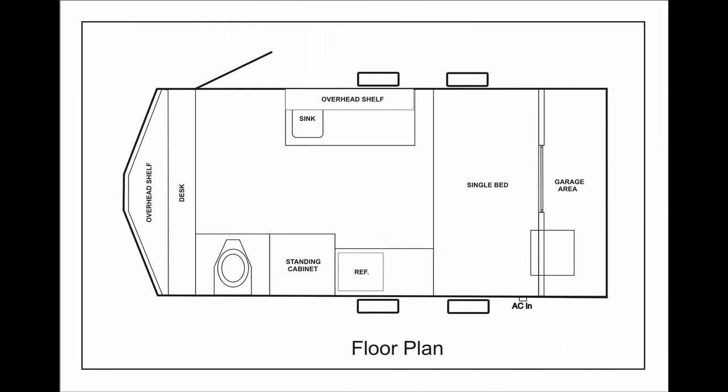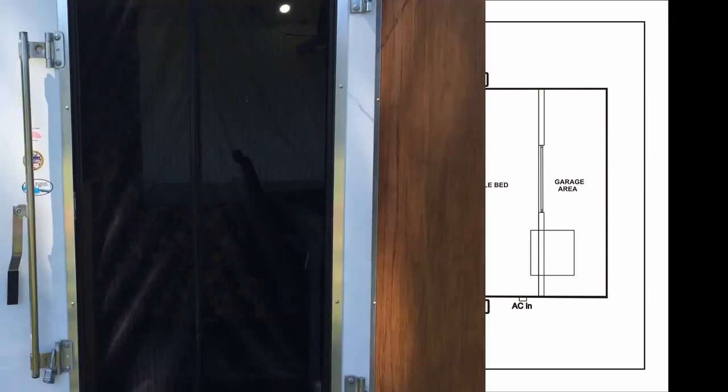Before we step inside, let's take a look at our floor plan layout. As we walk in, you'll notice on the right-hand side that we've built a work desk.